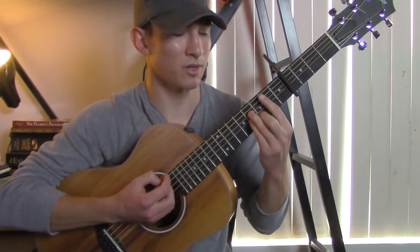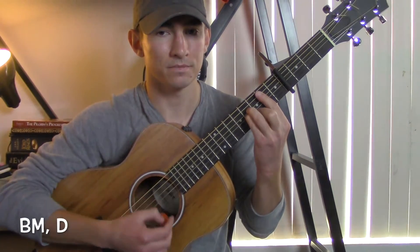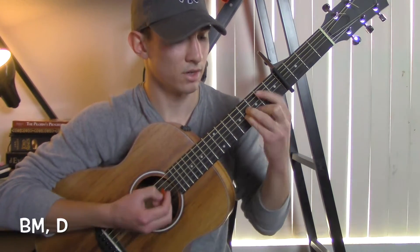And the chords for the pre-chorus are going to be a B minor to a D.